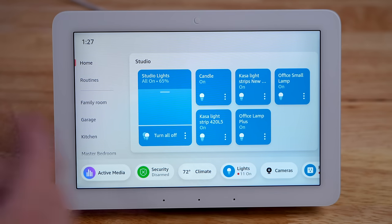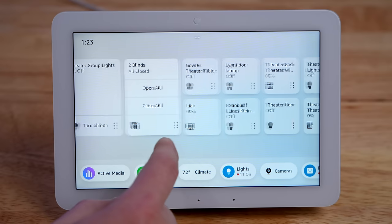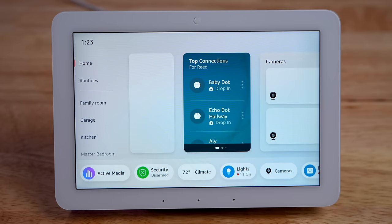One issue I have with the Echo Hub is too much wasted space — there's a ton of space up top that's not being used, and all of the buttons are just way too big. You can only fit a few buttons on the screen because they're so massive.